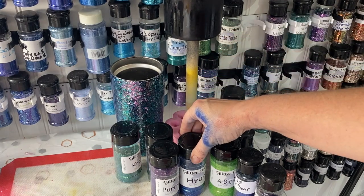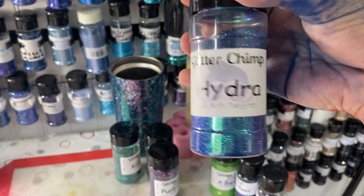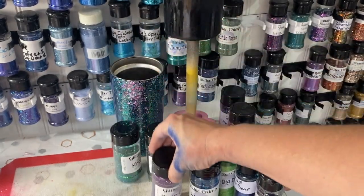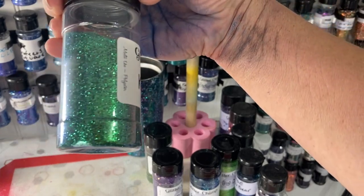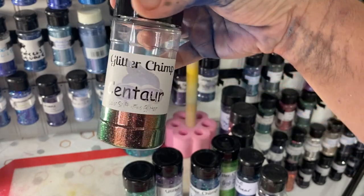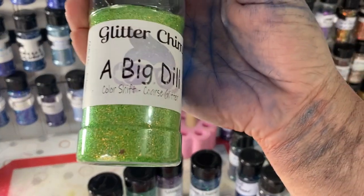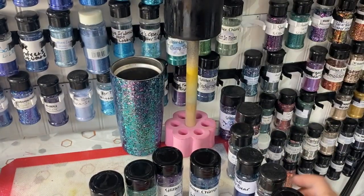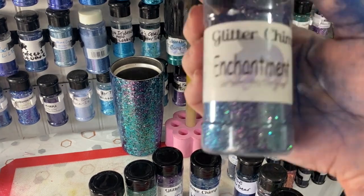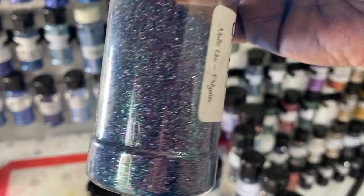I'm so happy I got these fine color shifts from Glitter Chimp sub box - this is Hydra, this is Kraken, this is Centaur. I figured I would show you guys how to use a fine color shift. Enchanted is actually one of my most favorite glitters - it's also by Glitter Chimp and it's beautiful.